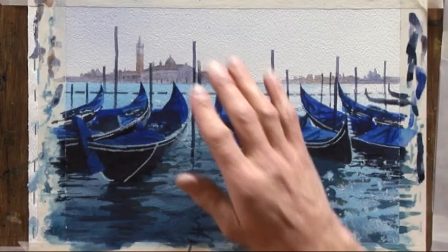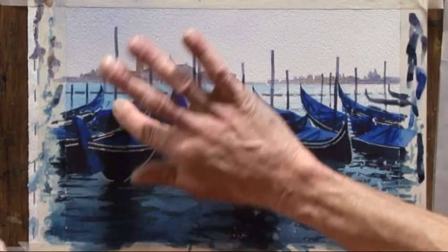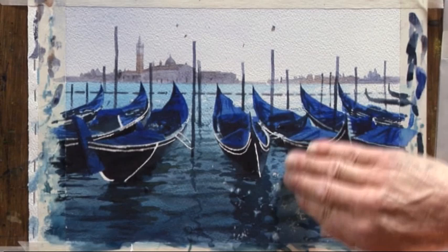Now I'm going to carefully remove the masking fluid. I'm just going to dry my hands — they get a little bit sweaty and you don't want that on the paper. We start to remove the masking fluid simply by rubbing. There we go — those are the shiny white bits on the edges of the boats. Just cleaning my fingers off a little bit halfway as they start to pick up a little bit of dark paint.